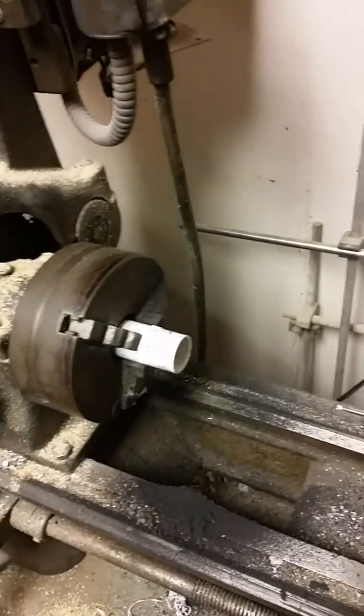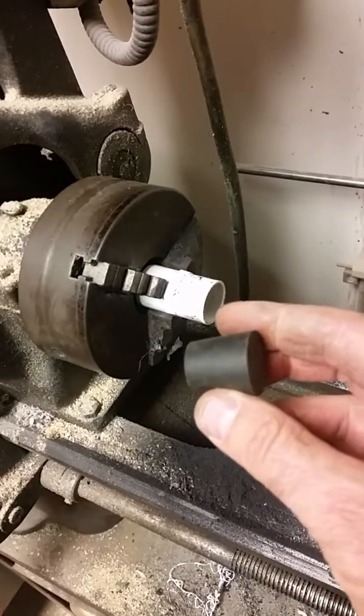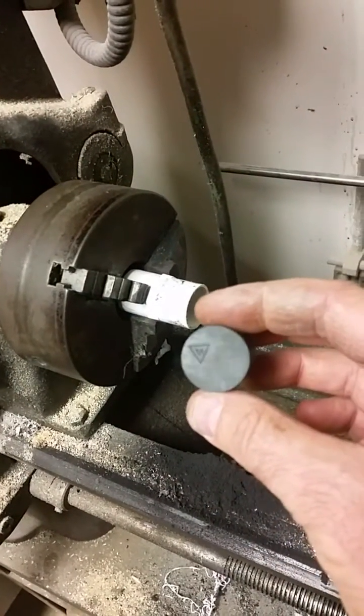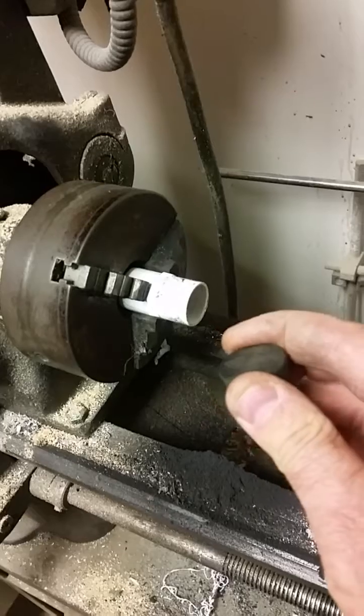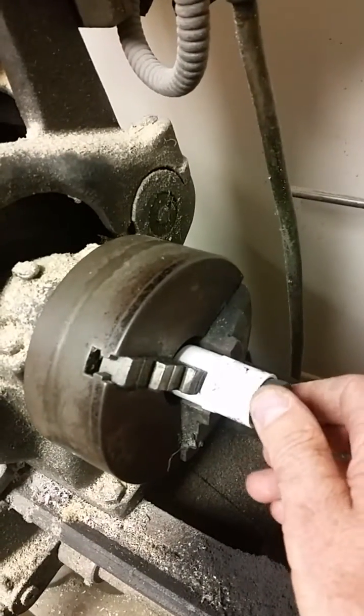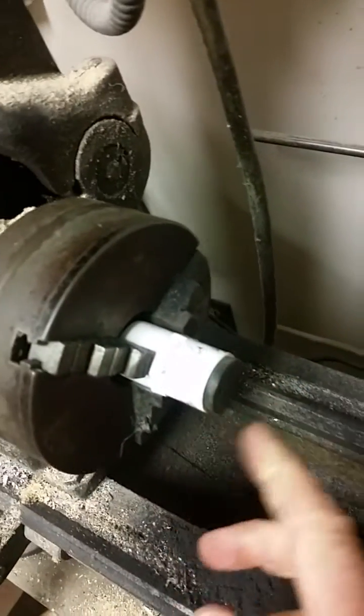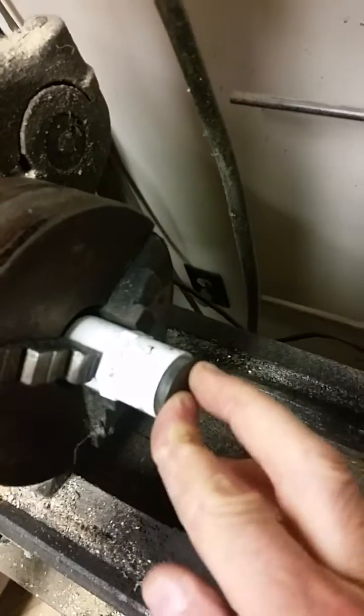Good morning ladies and gentlemen. If you've ever tried to machine rubber — for example, I'm going to try to put a hole in this rubber stopper — I learned this on the internet. I got a little holder here that holds the stopper, and then this die grinder I strapped it to the tool post.